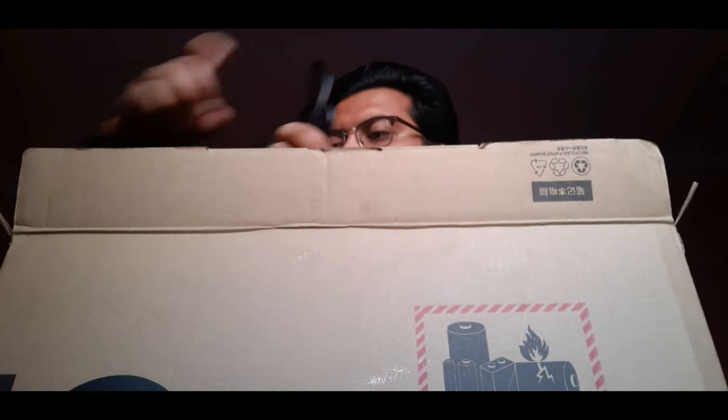Let me open the box now. Here is the charger. And this is the new laptop. This is the plastic.